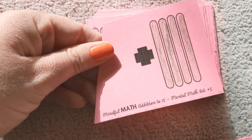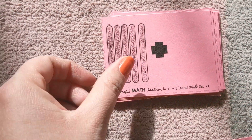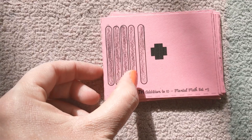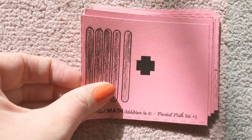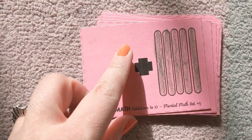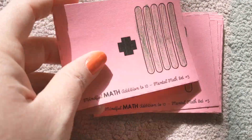Zero plus four? Four. One, two, three, four, five. Five plus zero? Five. Zero plus five? Five.